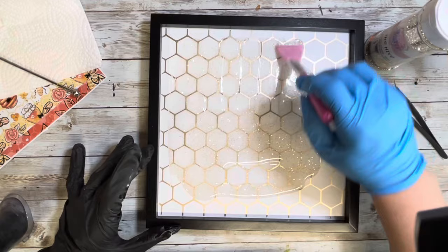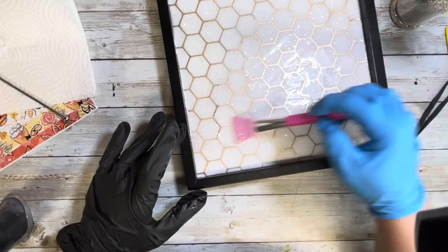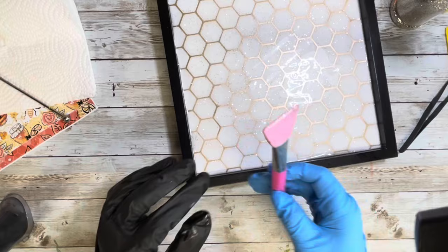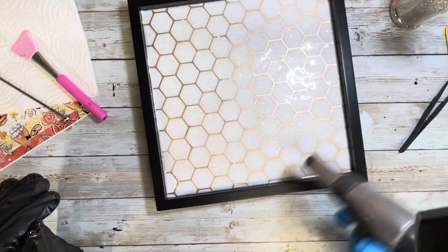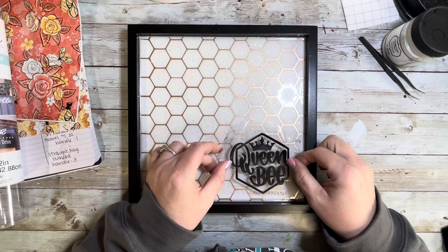Because the brush is flat it really makes it easy to push up against the edges of the frame to make sure you're covering every corner. Once I did that I set the brush aside and used my heat gun — my little torch — just to pop any bubbles in the epoxy. Once I was done I set it aside to dry and cure overnight, making sure it was on a really flat spot so it didn't cure uneven.